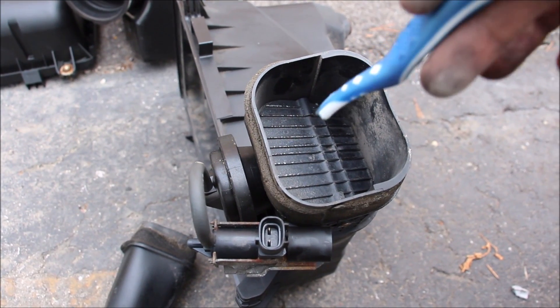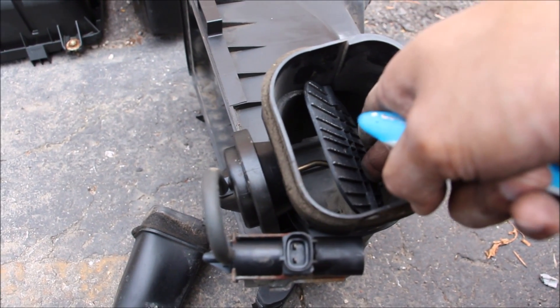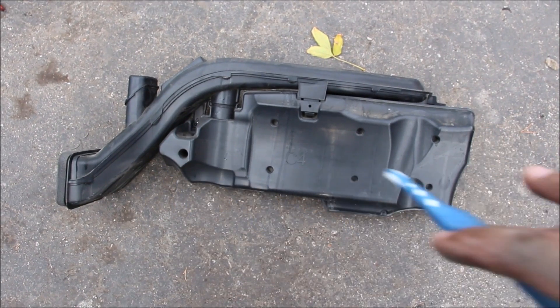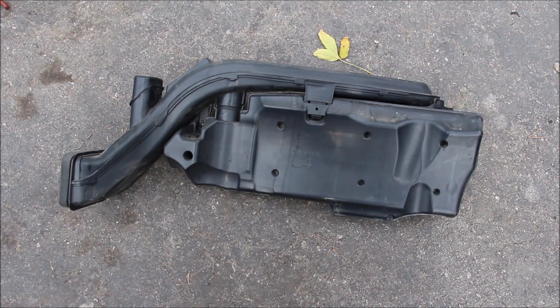When engine speed picks up, the computer controls a diaphragm to open a flap and allow more air into the intake box. The new Camry just has a simple surge tank — an extra tank that hooks up to the air intake to filter out any unwanted resonance.